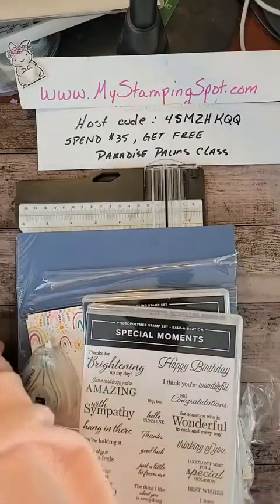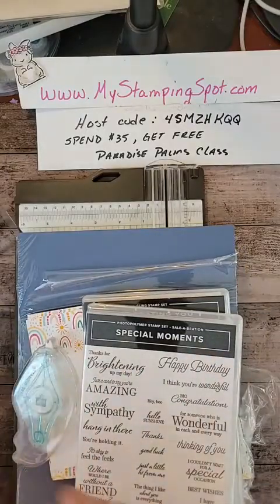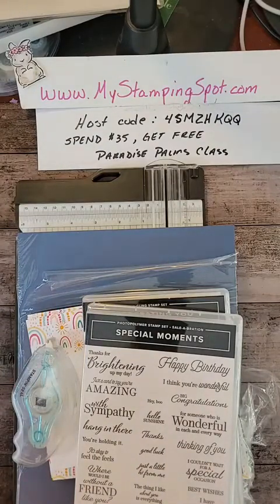Hello, hello, hello. This is Kathy Biddle at My Stamping Spot, coming today with Make It Monday.